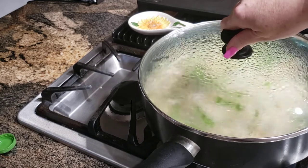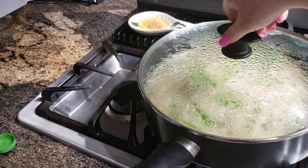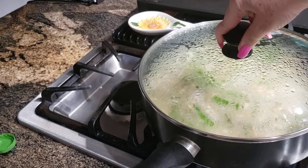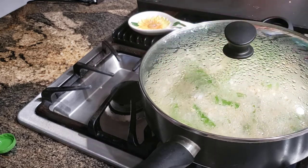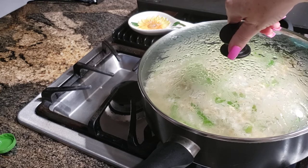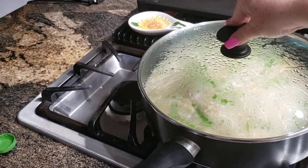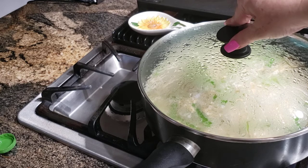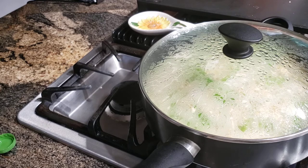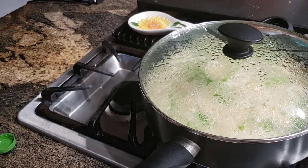I can see it starting to boil through the glass lid now — it's just beginning to bubble. My goal is to get the whole thing bubbling before I turn the flame down, so we're not quite there yet. Give this a try, and if you know where this rice originates from, please let me know in the comments. Please subscribe to my channel, like the video, and thank you guys for watching — have a great night!